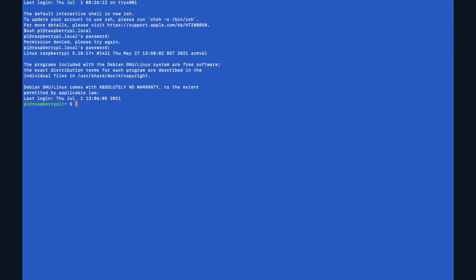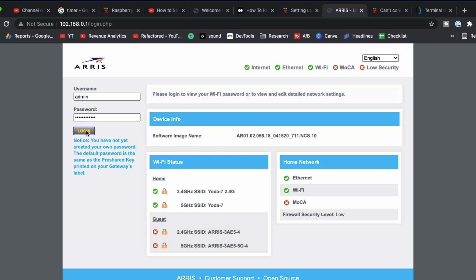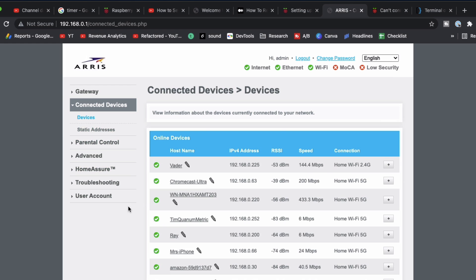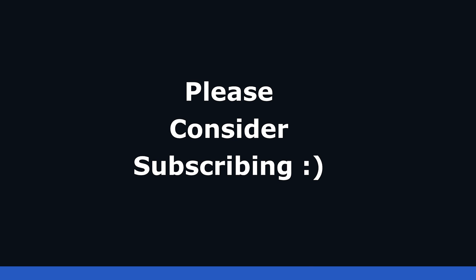If you wanted to find the IP address of your device, you could log into your router admin page and navigate to connected devices — it should list the IP. Here I can see Raspberry Pi at 192.168.0.68. I could also use that IP address to connect instead of the hostname. The hostname can be raspberrypi or raspberrypi.local. Anyways, that's all for this tutorial — thanks for listening.